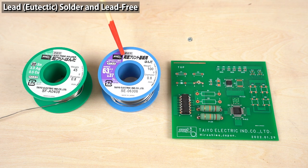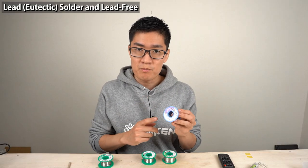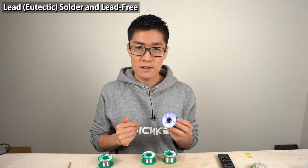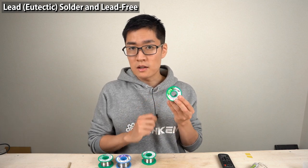The lead will come around to humans — people may be poisoned from drinking polluted water, or fish may absorb lead and people may eat the fish and get sick. To prevent such pollution, lead-free solder was created. Products that use lead solder cannot be sold in some countries, like EU countries. Therefore, most electronic devices use lead-free solder instead of lead solder these days.